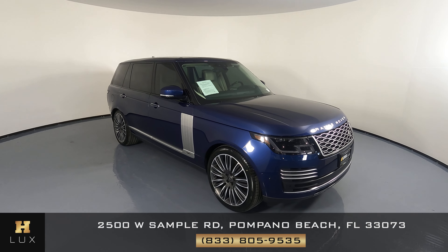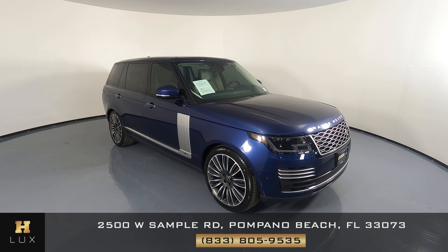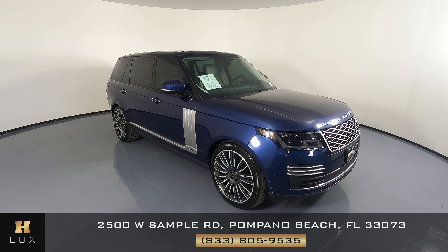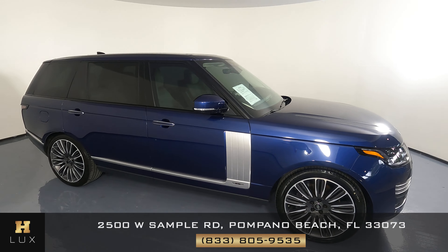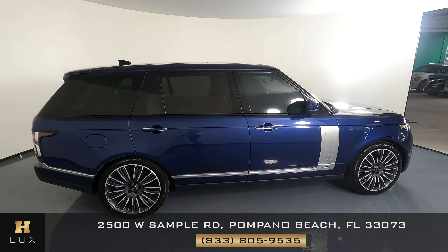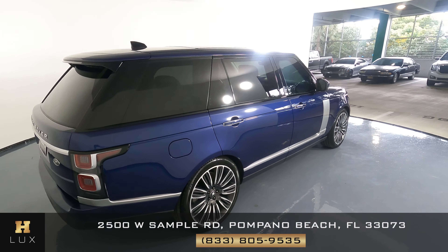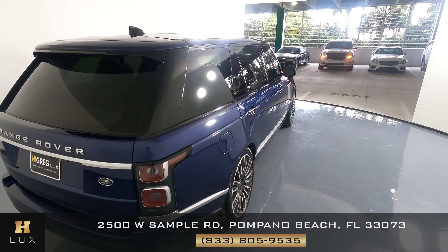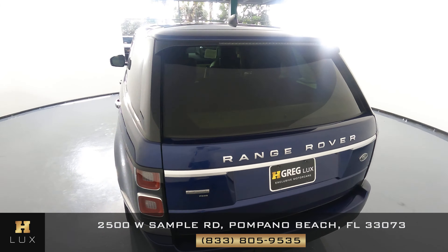Hello and welcome to H. Greg Lux. Here I have a Range Rover Autobiography from 2020. This car came with a clean Carfax report and it has five previous owners. What I'm going to do in this video is go around the car and show you around to see if there's any scratches, dents, or any sort of damage. If there's anything you need to know about the car, we will let you know.